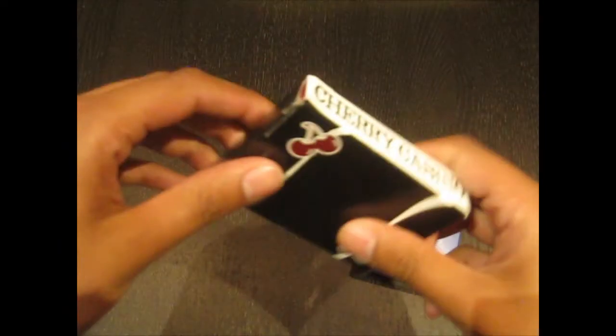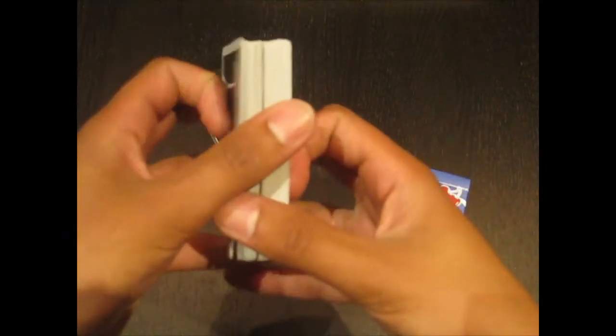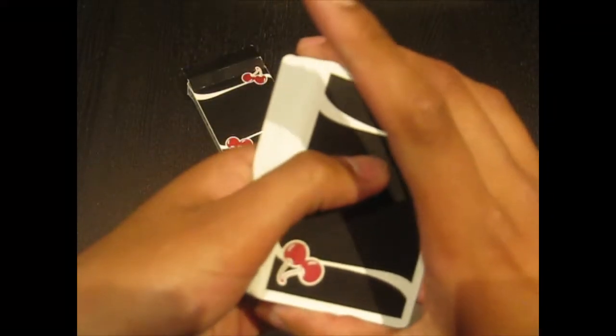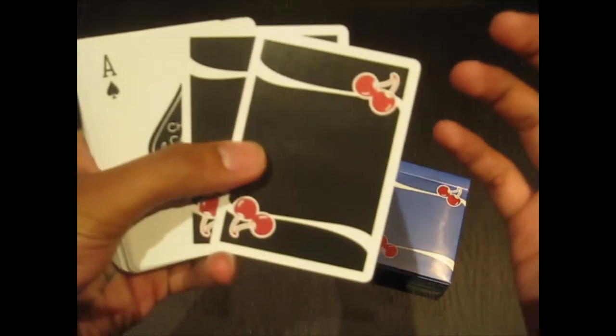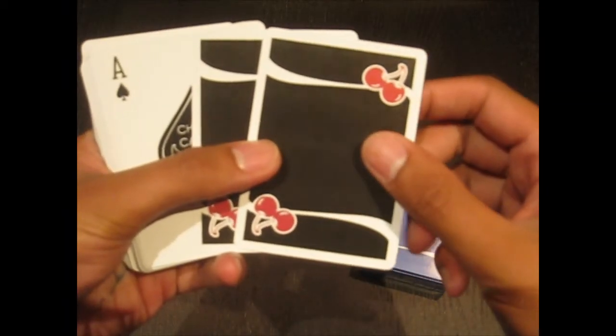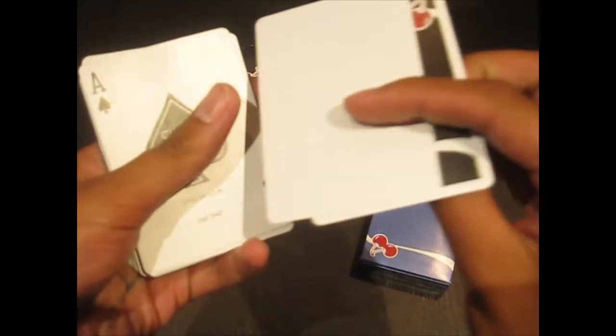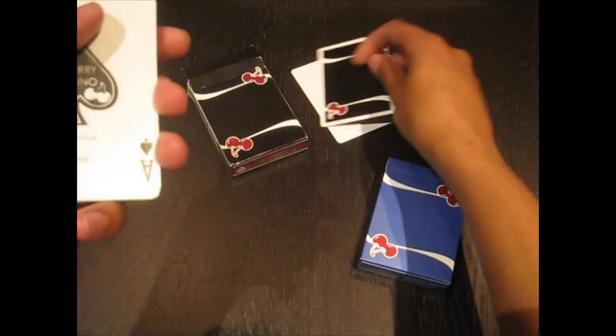Let's crack one of these guys open and take a quick look at what we get inside. They are identical decks — the only difference is that one is the Tahoe Blue and the other is black. This is the back design. It is a very unique, very elegant back design — not too much to it, very simple. It is a two-way back design. The first two things you're going to get in this deck are a blank black back card and then a double backer, which is kind of nice.